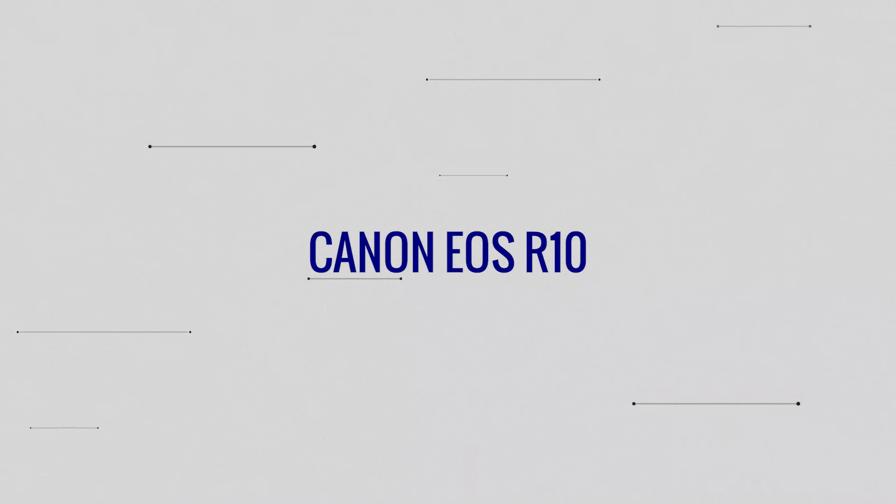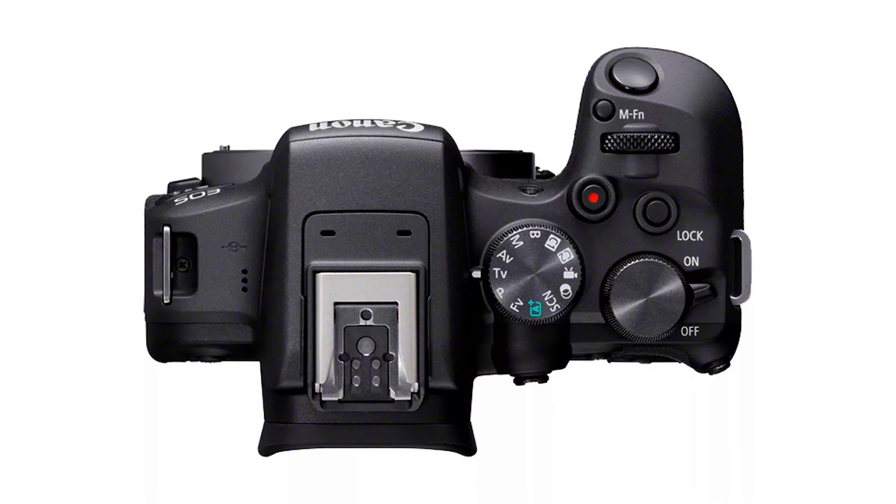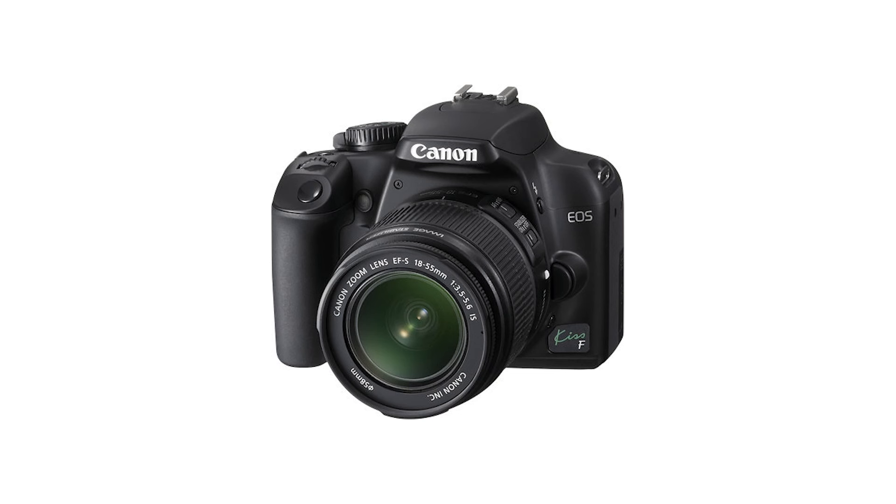Next up we have the Canon EOS R10, released in mid-2022. It's a good little compact camera, fairly lightweight, has a built-in flash, and it's currently in the used market from about £700 up to about £800 — not cheap, but certainly not expensive for what is quite a good little camera. We're talking a camera that is less than two years old at the time of recording in March 2024. This is a great option if this is your first foray into mirrorless cameras and if you are already shooting with Canon. The camera was aimed at the beginner to amateur enthusiast end of the market, and it feels like a natural progression from the old Canon Rebel series of DSLRs.